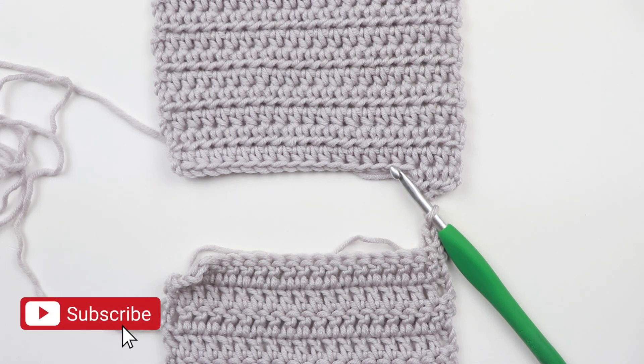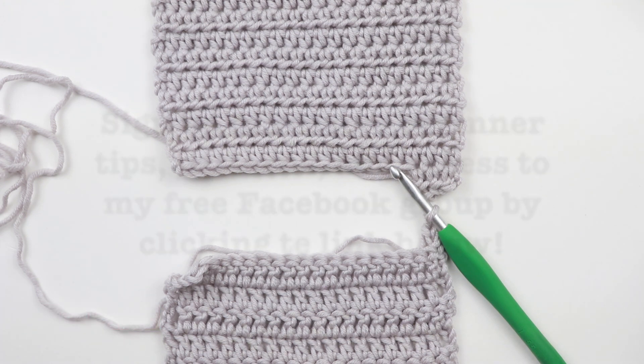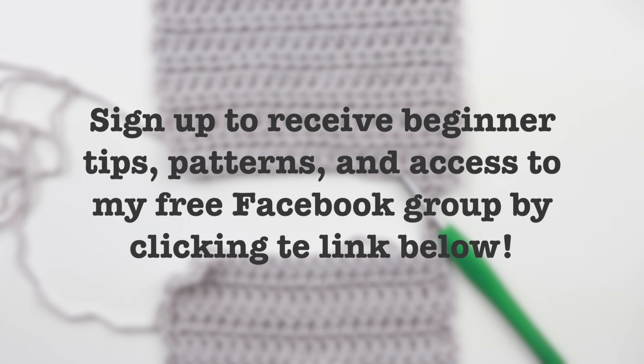If you're a beginner — which I assume you may be if you're here — I have a free Facebook group you can join by signing up for my email list. If you'd like to become part of an amazing community filled with crocheters of all experience levels, but mostly beginners, we would love to have you. The whole point of this group is to be a place where you can get answers — there's no such thing as a stupid question. I'm always there to answer, and the ladies in the group are so helpful. The link to sign up will be in the description, and I look forward to seeing you there.